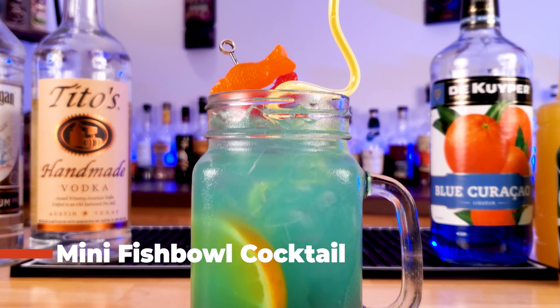Hey guys, grab your scuba gear because we're going under the sea with this mini fishbowl cocktail.